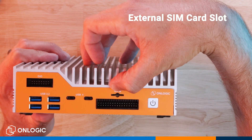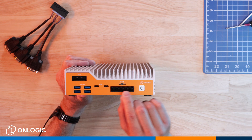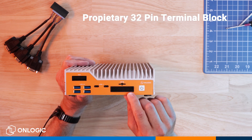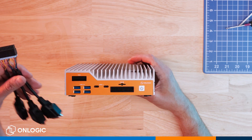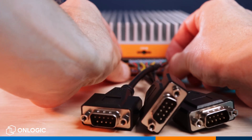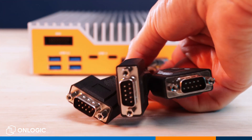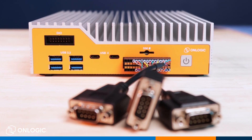Next we have our external SIM card slot, which can be paired with an optional internal 4G modem. Below that we have our proprietary 32-pin terminal block which adds three additional configurable COM ports. We have the pinout diagram in the user manual to assist you with wiring, or we can sell you a squid-style DB9 connector to give you the form factor you're probably used to seeing.